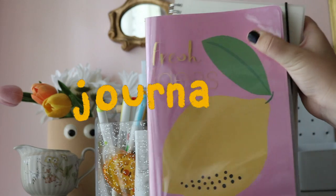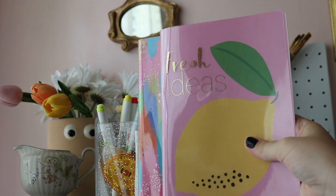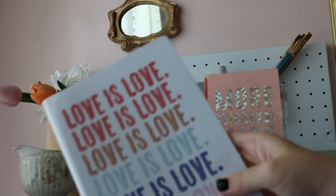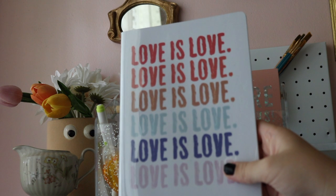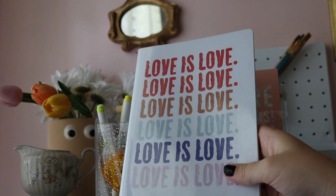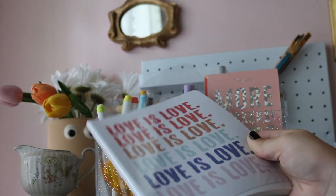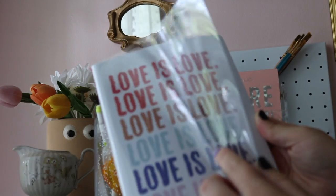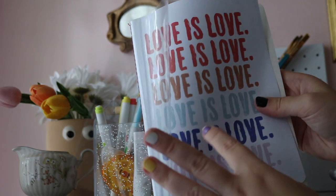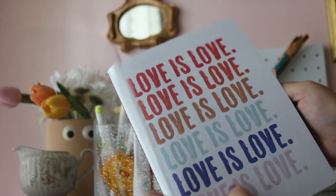Starting with the actual journal, I selected two types of journals. First I have these two which are by the same brand — I recently bought these because they're the same kind of notebook as the one I'm currently using. The outside of this journal is a clear PVC material with sides stitched together, which serves as a protective cover.